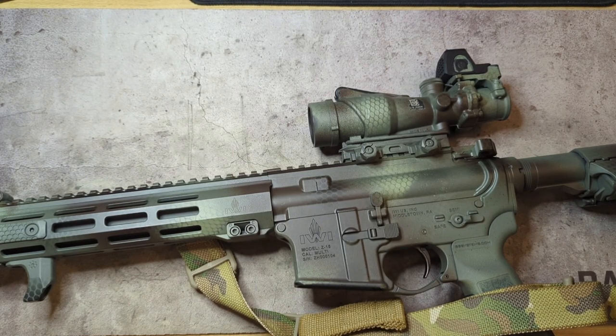They offer it for many different red dot sights such as the Holosun 403R, 403B, 503C, the Leupold DeltaPoint Pro, any Aimpoint Micro series — so that would be the T2, H2 — and that model is also cross compatible with the Holosun HS403C. And of course they have it for the Trijicon RMR, as you see here, and they also offer it for the Aimpoint Acro P2 and the Trijicon MRO.